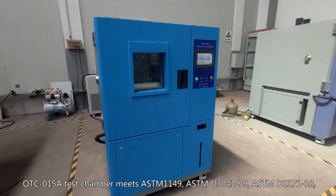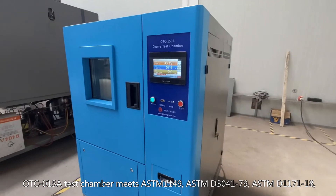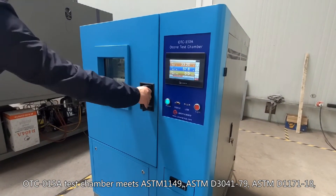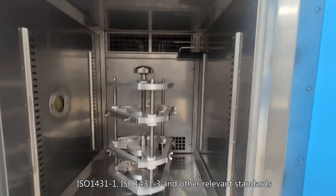The ODC-015A Test Chamber meets ASTM 1149, ASTM D3041-79, ASTM D1171-18, ISO 1431, and other relevant standards.